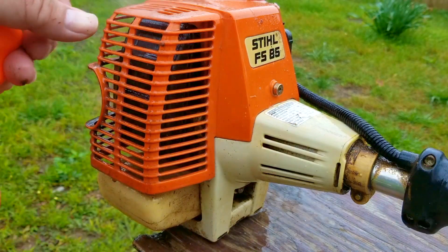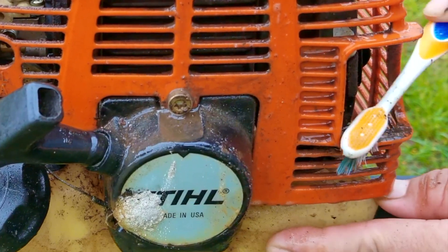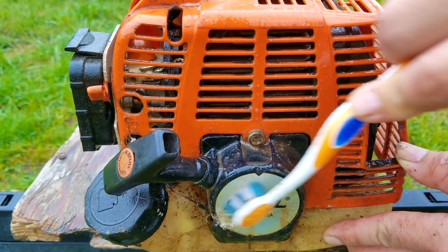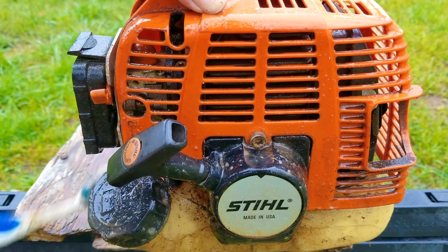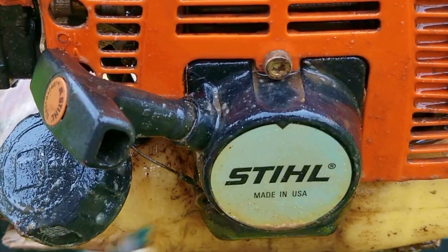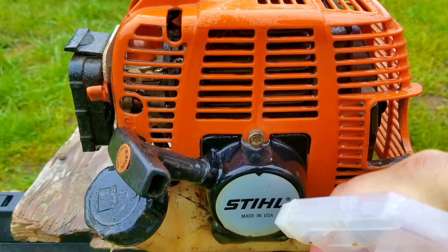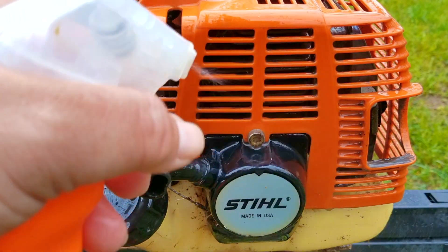Speaking of the purge bulb, I got an interesting comment where a viewer said they never use the bulb — they just choke the carb and pull the rope to remove air from the system. I don't have a problem with this method because it does work, as long as you have a good functioning carb. But my concern is that anyone following the standard directions for a trimmer equipped with a bulb won't find those directions applicable anymore, and they run the risk of flooding the engine. I'd rather just follow the directions. Back in the day when equipment didn't have a bulb, that was standard procedure, but once bulbs came out the directions changed. I do plan on showing the no-primer-bulb method in the future, but I worry about viewers who aren't aware of what I'm doing trying the same thing and causing bigger headaches for themselves.